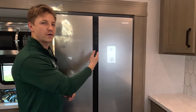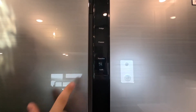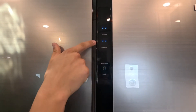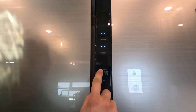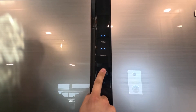On the front of the refrigerator, you have three different buttons: fridge, freezer, and function. If I tap any of the buttons, you're going to see that there are two lines above fridge and freezer — that means the refrigerator and freezer are currently off. To turn it on, we're going to click and hold the function button for about 10 seconds.